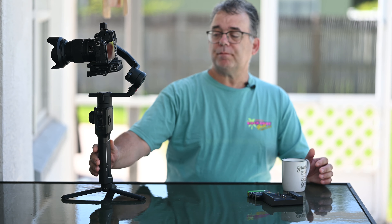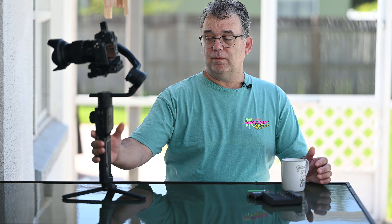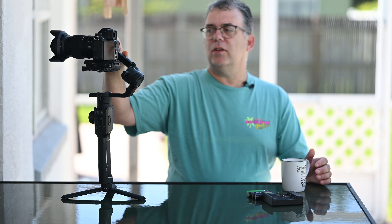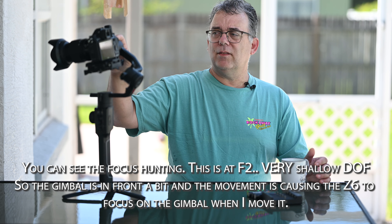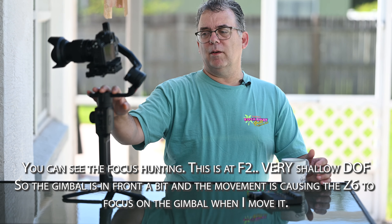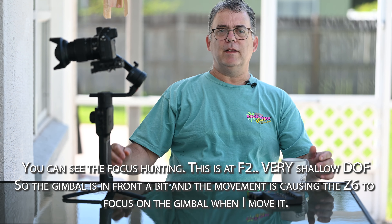So the Moza Air 2 — this thing is fantastic. It's one of my favorite tools since I've been shooting video. They came out with a new one, the Moza Air Cross. The problem is the Z6 with the battery grip is a little heavy for that one. I'm glad I have the Air 2 because it can handle a higher payload — so even if I add cables or an Atomos Ninja or something, it still works.